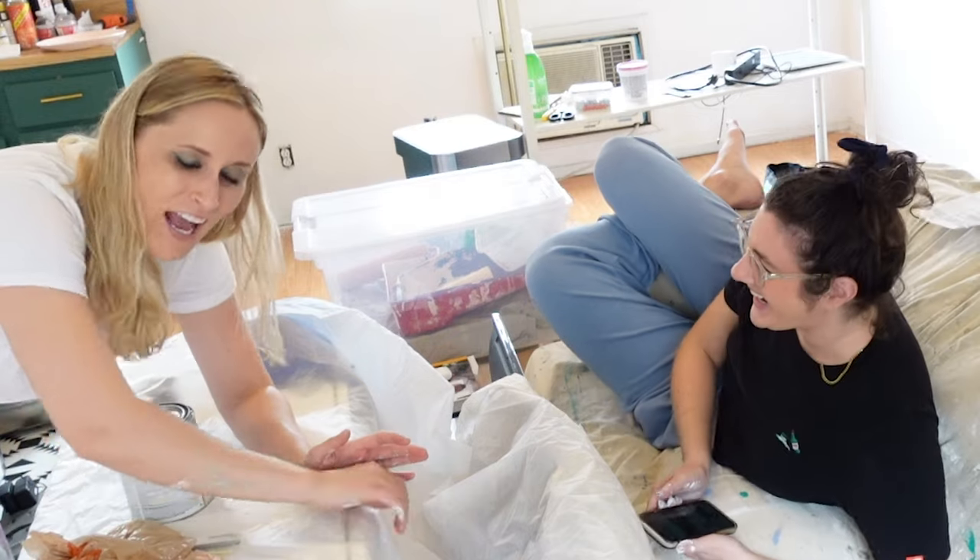Do you guys like my flower pants? I often get compliments on them and people are like, where'd you get your pants? And I'm like, honey, I painted them with a bunch of paint from a leftover project. I highly recommend creating paint pants of your own because it makes you feel fun and creative.